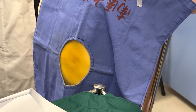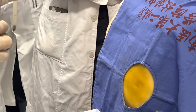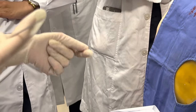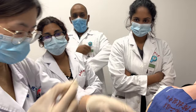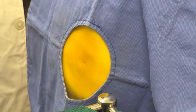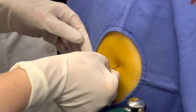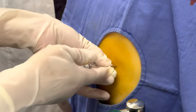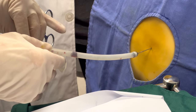Then puncture. Take a number 16 or 18 thoracic needle with a latex tube attached to the end; clamp the latex tube with forceps. The length of insertion is estimated according to the depth determined during anesthesia. At the same point, advance the needle vertically along the superior margin of the rib to the predetermined depth or until a sense of breakthrough is felt.